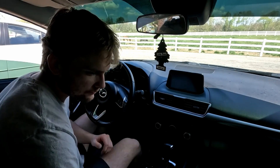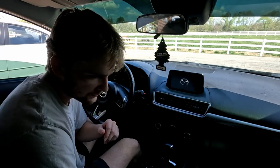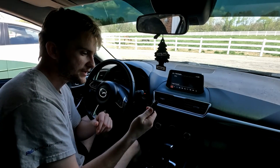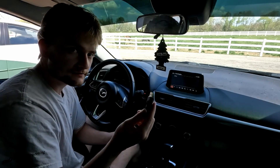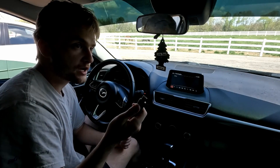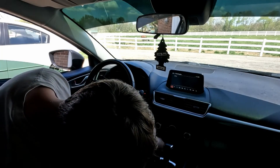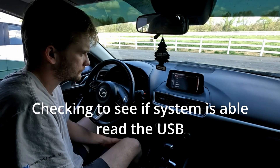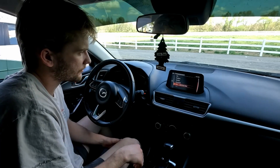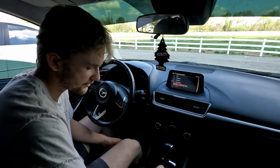After getting done with the DTC deletion, press the start-stop button one time without depressing the clutch or the brake. Now take the USB with the infotainment system firmware update — make sure it is formatted to FAT32, only up to 16 gigabytes — and plug it in. I checked and it says USB 1, USB flash disk, so it is recognizing it.